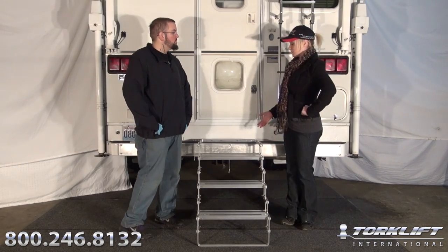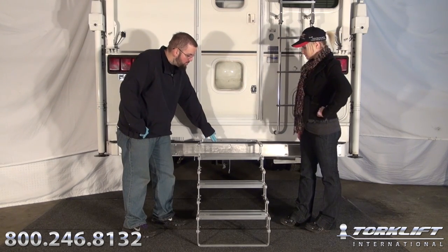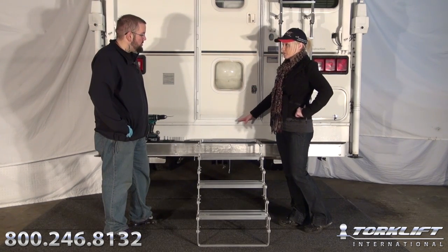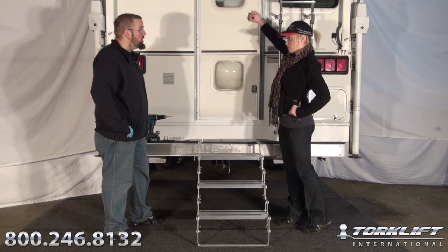So why are we installing the Glow Step on the bumper? A very unique feature of our Glow Step is the ability to leave it attached to the mounting bracket while driving, which is our goal today. Okay, I see — so we can't store the Glow Step on the door frame of this particular truck camper model because we won't be able to open and close the door? That's correct.